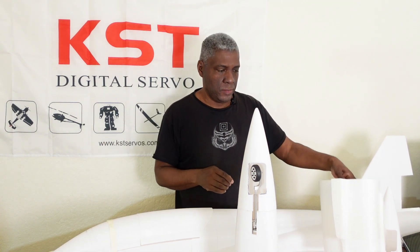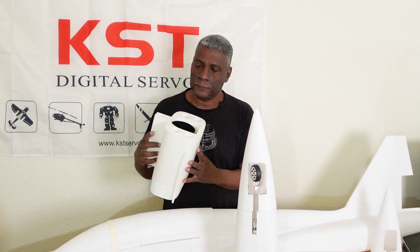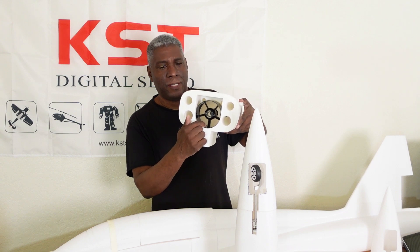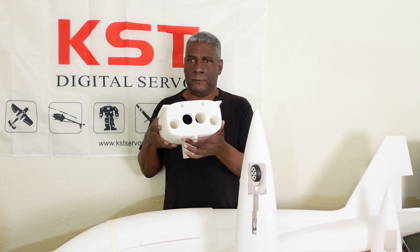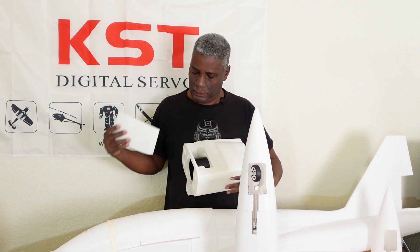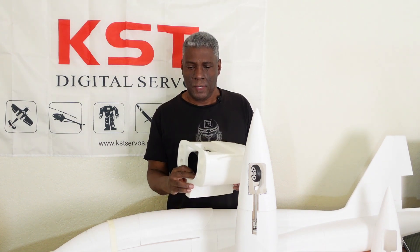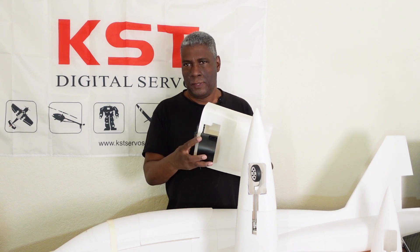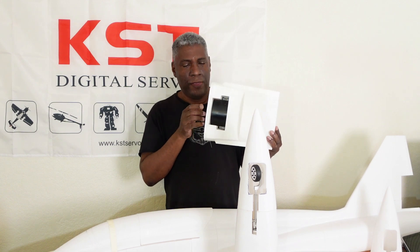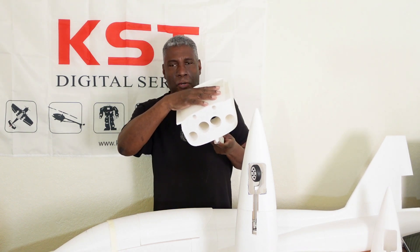Also, this is the section that's going to have the EDF unit in here. I went ahead and 3D printed this one out just for test purposes. The EDF is down in here already, as you can see, and we have the back of it also. I have the hatch to get to it so you can see the EDF unit down in here. It just comes up and slides back down in here, and it'll be two screws on each side to hold this down. The exhaust duct is already cut in here also.